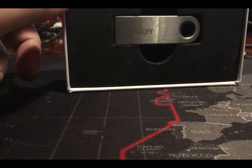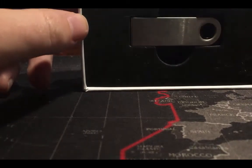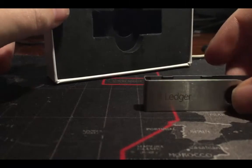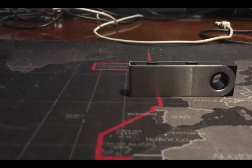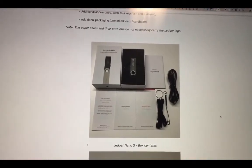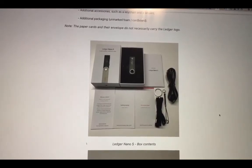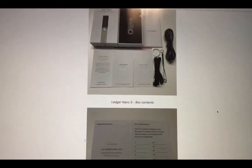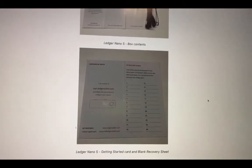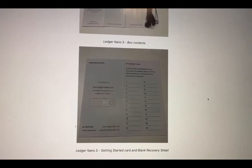Hi everyone. Today we would like to see if our Ledger Nano S is pre-activated or not. This is the same Ledger Nano S from the previous video. You can see on the original side this should be the original package — it has the envelope, three pages, some cables, the keyless, and two very important cards: one with recovery sheets and another one which is the manual.